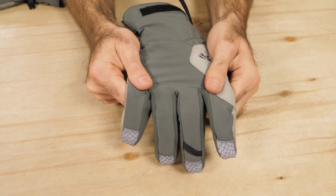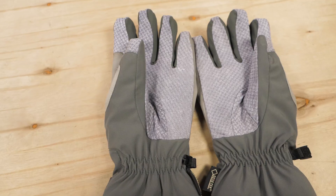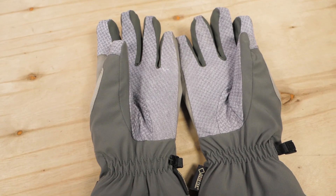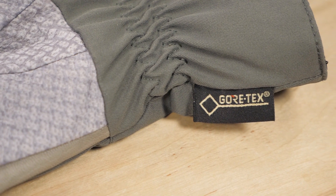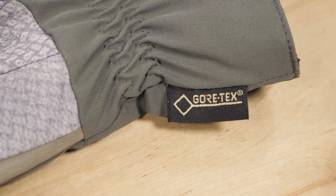The exterior of the gloves is a stretchy nylon, and leather palms enhance durability and dexterity. Gore-Tex extra fit inserts block wind and water without excessive bulk or weight.